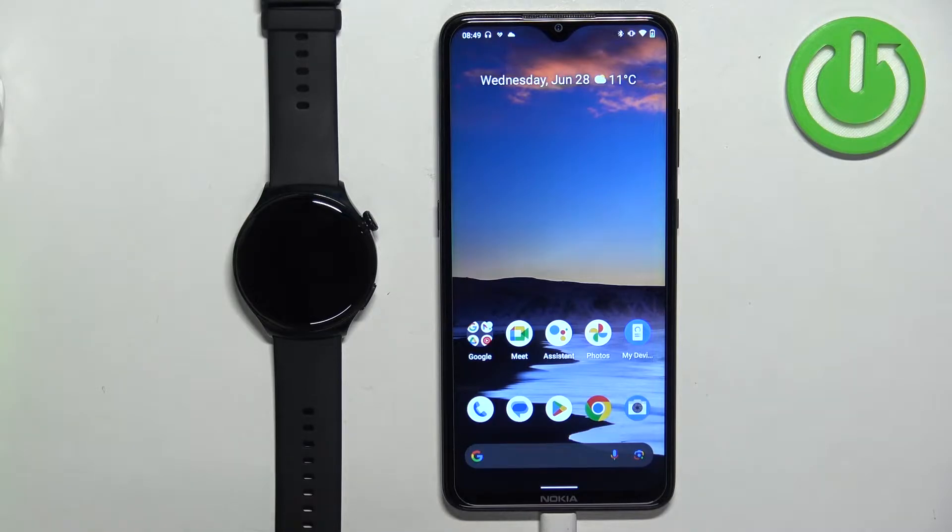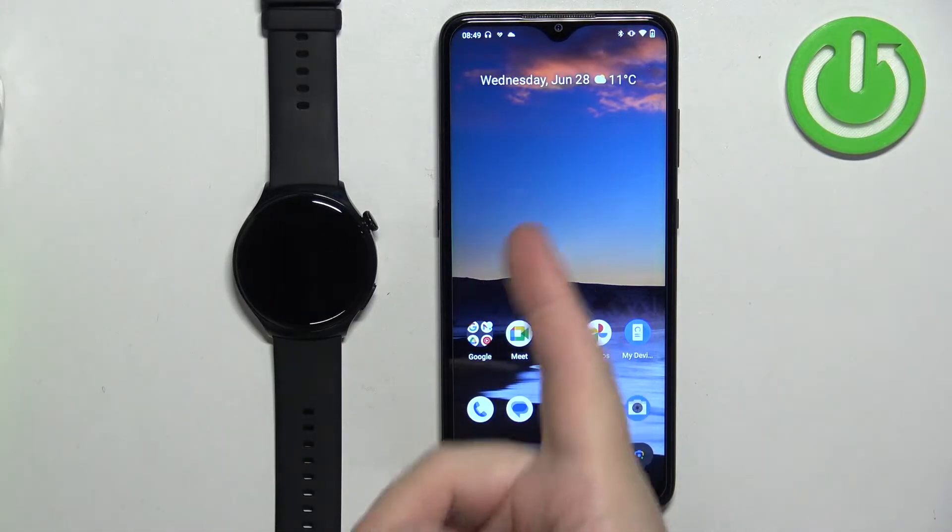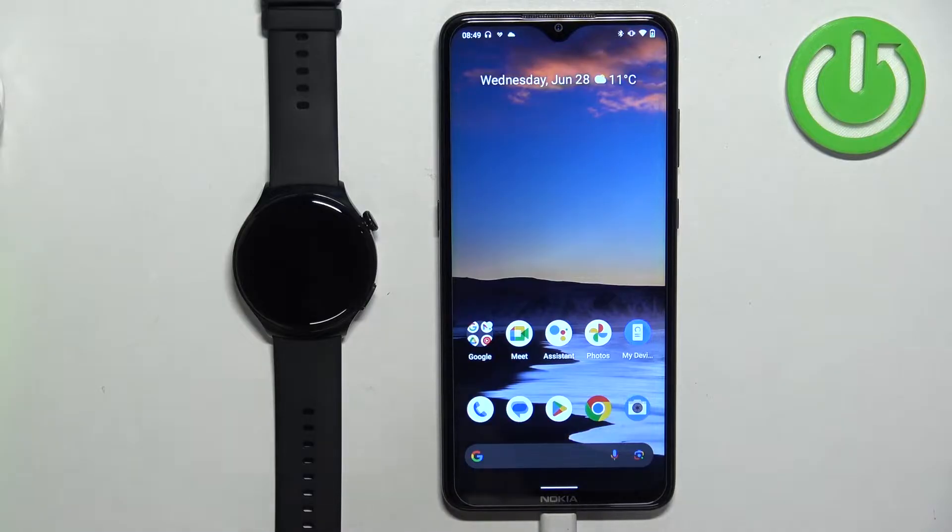Welcome! In front of me I have a Huawei Watch 4 Active and I'm going to show you how to enable phone notifications for this watch on an Android phone — basically how to receive notifications from your phone on your watch.